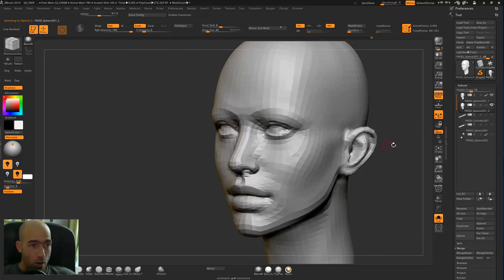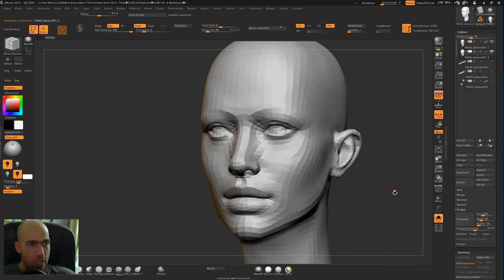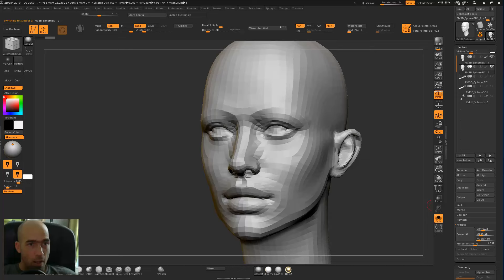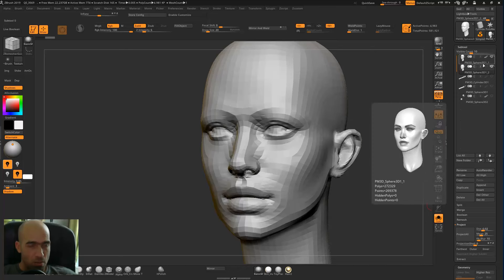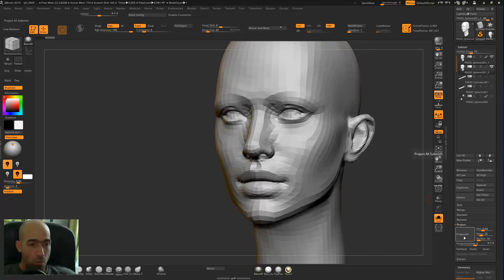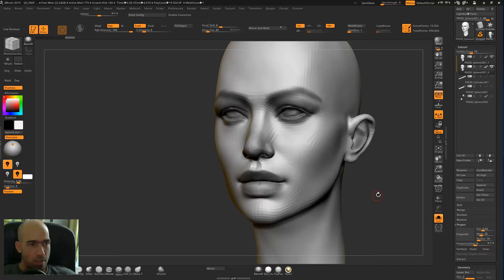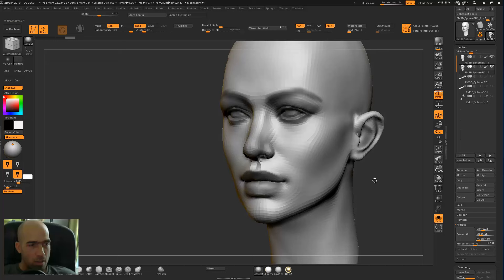Now go to the lower mesh and go to Project All. We need only those sub-tools visible — the high and the low. We're now on the low and the high is also visible. Press Ctrl+D to make a subdivision, then Project All. It will ask if we want poly painting — always say yes. You can see it's projecting detail. Ctrl+D again, then Project All for a little more detail.